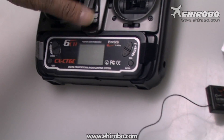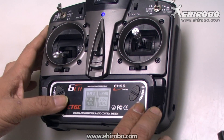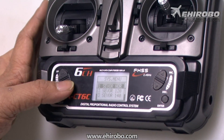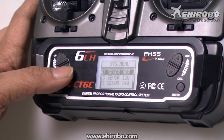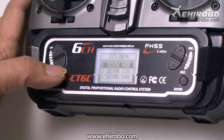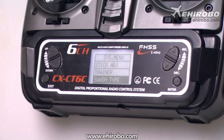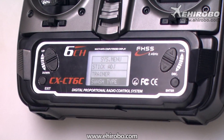First of all, turn on the radio. Make sure for the swash type you select the non-CCPM mixing mode, which is one servo normal for the Copper X radio. For all the dual rate and travel, please set them to 100% for now.